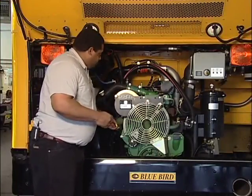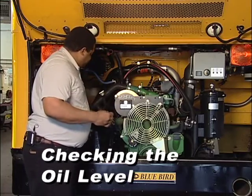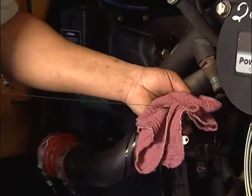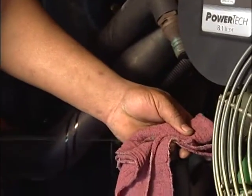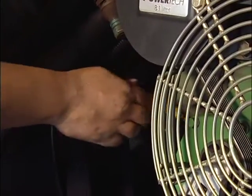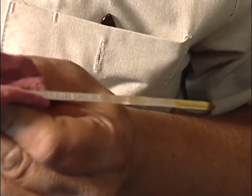Let's start the pre-trip inspection of the engine compartment by checking the oil. Mark will demonstrate the proper technique for checking the oil level on the dipstick. When you first pull the dipstick out, you want to wipe it clean and reinsert it, making sure that it's inserted all the way. When checking the level of the oil on the dipstick, sometimes it's very difficult to see the level — don't let this fool you. Make sure you clearly see where the level is on the dipstick.